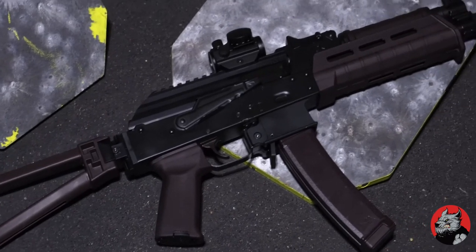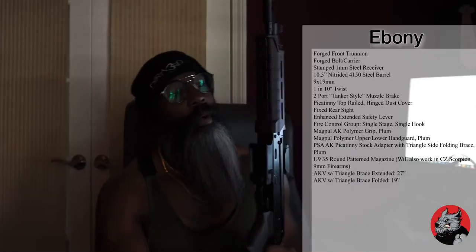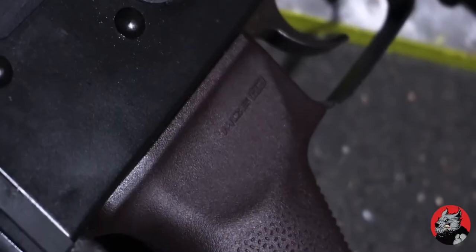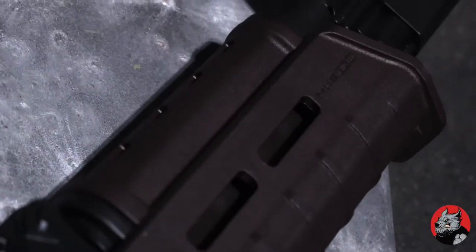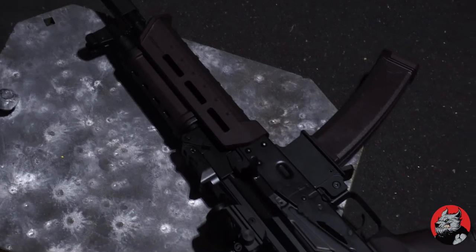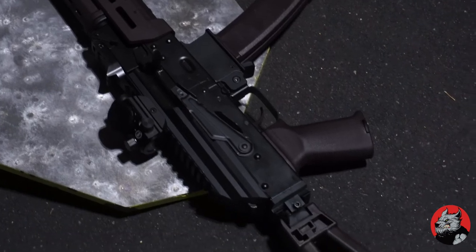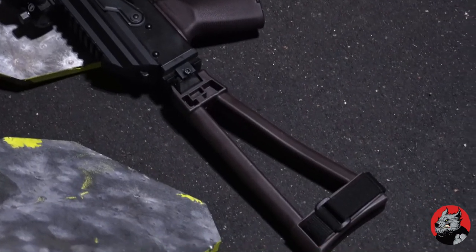This is what I call Ebony. Ebony is the Palmetto AKV with the MOE furniture. Now, it's plum, but to me it mostly looks brown, so I call it Ebony. They're sold out of this, so if you go to try to find the price, it'll run you a little under $1,100.